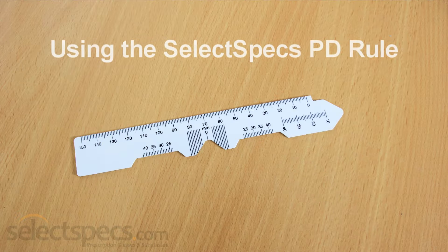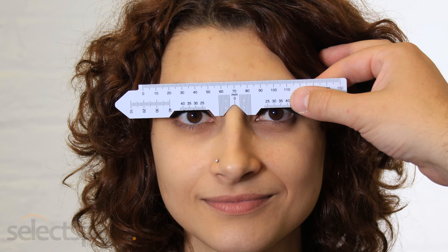The PD ruler is designed to fit over the bridge of your nose, with sections cut out for your eyes to look through. With the help of another person, sit opposite each other, about an arm's distance apart. Your helper should hold the PD ruler between their thumb and forefinger, resting the ruler on the bridge of your nose and steadying their hand by placing their remaining fingers against your head.